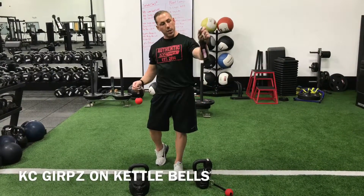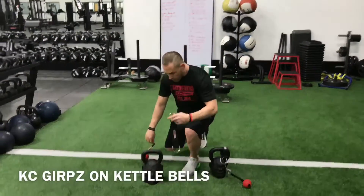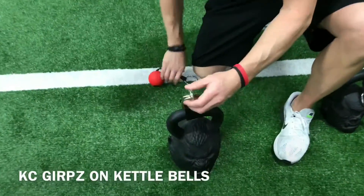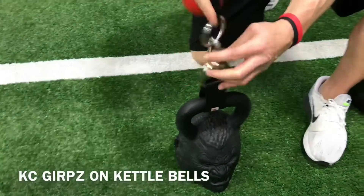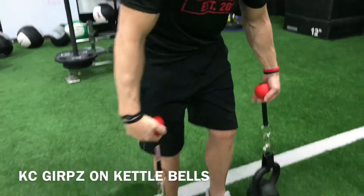So what you're going to need is a power strap, your carabiner, and of course your KC Grip. You'll loop the power strap around the kettlebell and then hook your KC Grip into the power strap. Once you pull up on it, make sure they're secure.